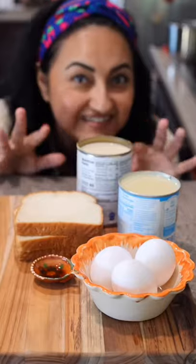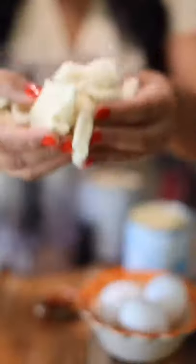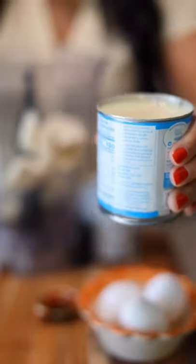You're not going to believe this — instant pot flan. I have a small three-quart Instant Pot, perfect. I tend to eat an entire flan by myself.